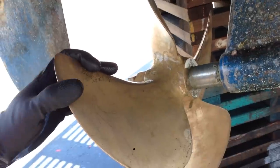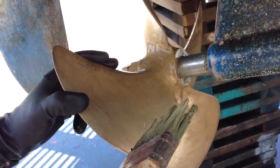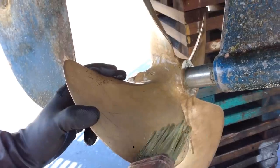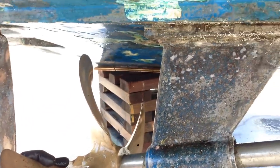By doing this to the prop — going from super nasty and corroded like you saw it to this — it's going to increase your speed and your horsepower. You get better gas mileage because you have less drag from all this stuff being on the bottom of your boat.